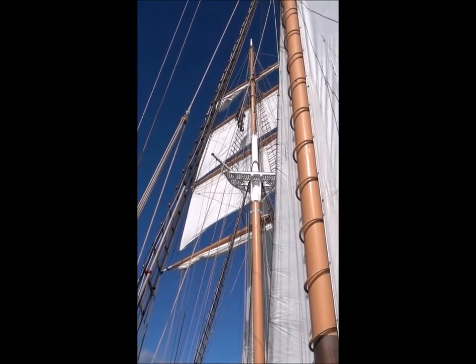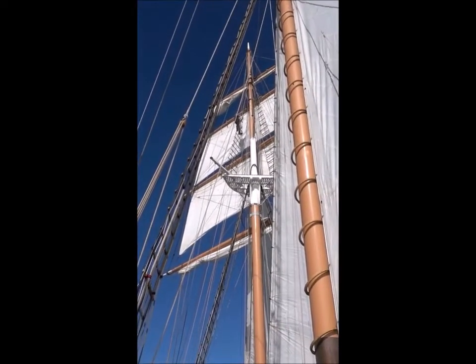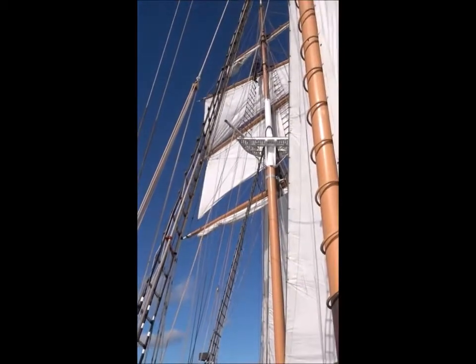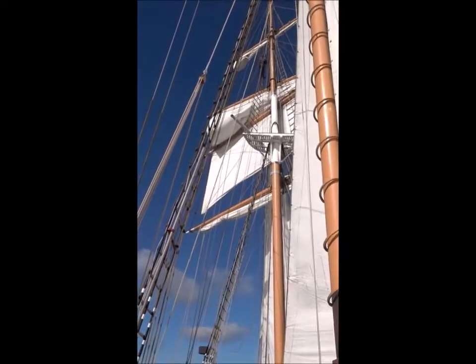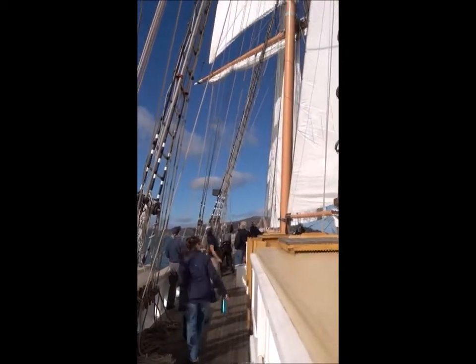That looks good. That's good? You gonna do the upper? Alright, cool. Make sure that's on the line, and you're taking the upper topsail. There we go. Yep. We're on your sheets. We're going to get those yards straight here.